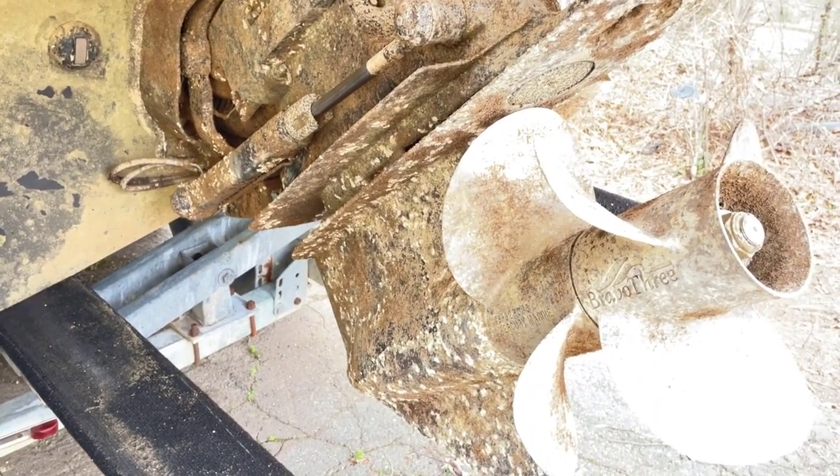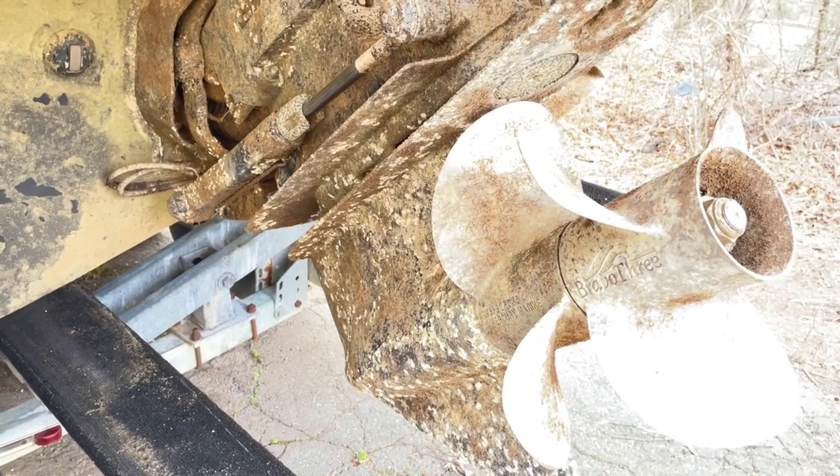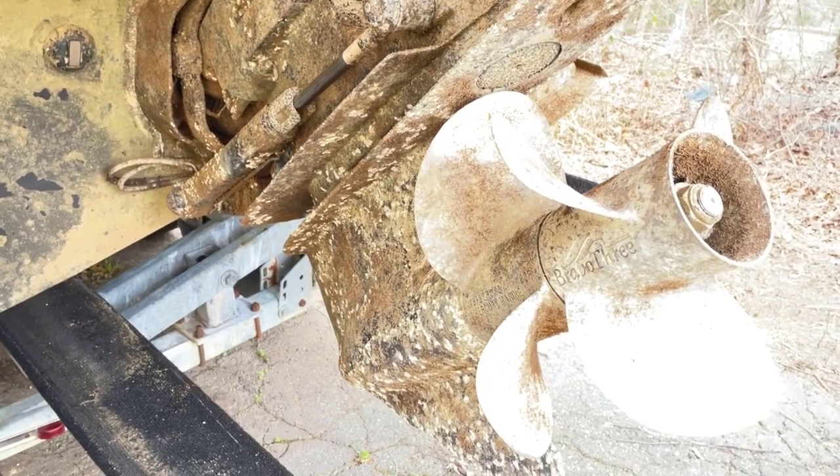Hey, it's Captain Matt, Boat Buyer's Secret Weapon. I wanted to show you the importance of keeping your anodes in good condition. This is a 300 Sundancer, and it's spent a considerable amount of time in the water.